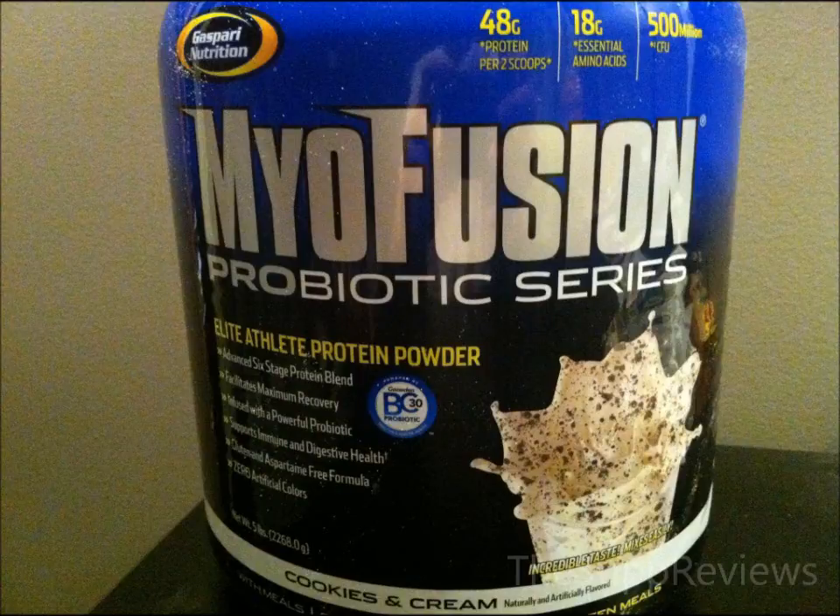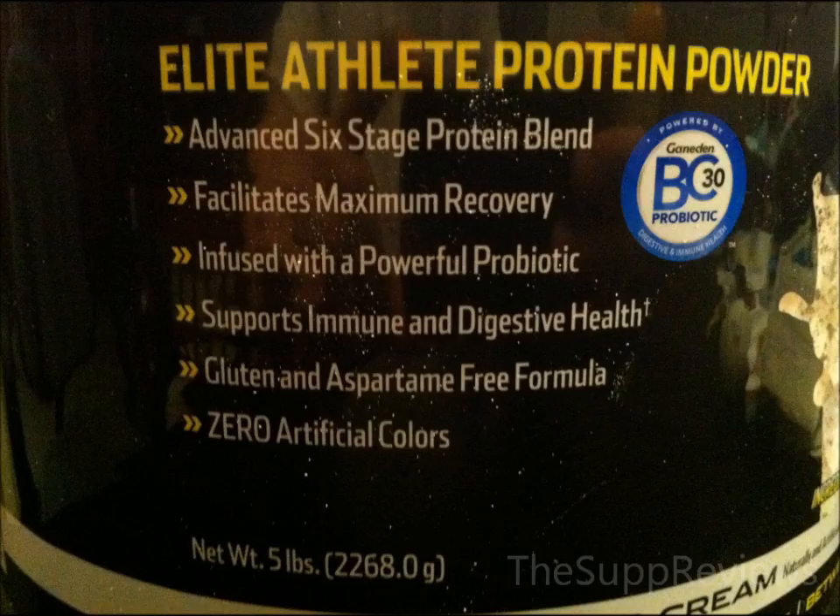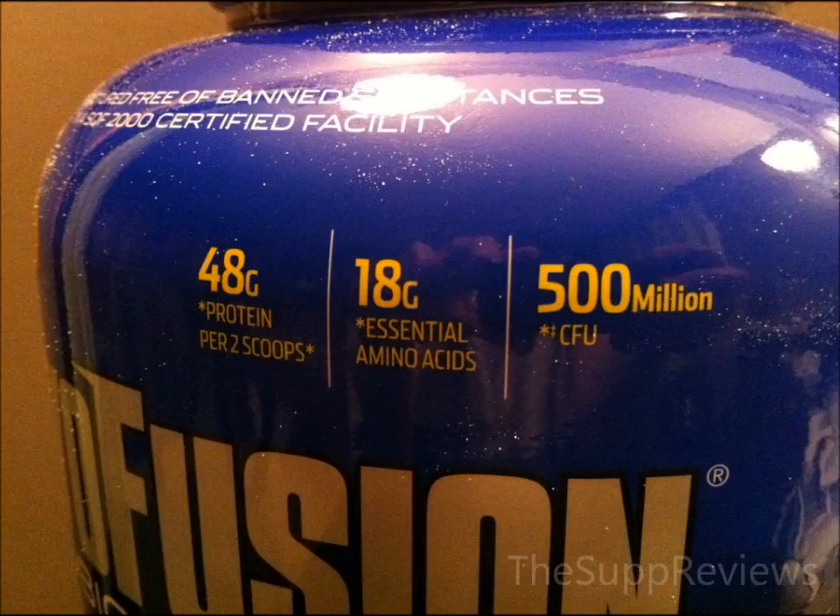Today I'm reviewing Myofusion's Probiotic. It is Gaspari's second version of Myofusion, which will be replacing the old. It contains shelf-stable probiotics, but they sneakily put in rice protein concentrate to cut the costs and battle rising whey costs. I had some good expectations considering how great the original Myofusion was.